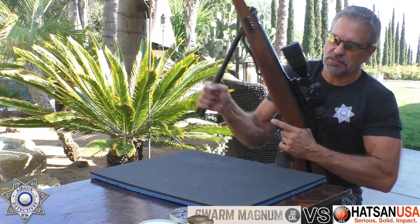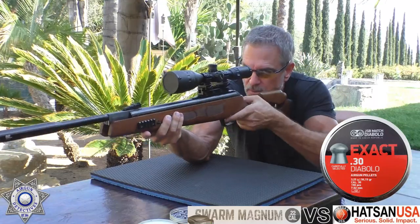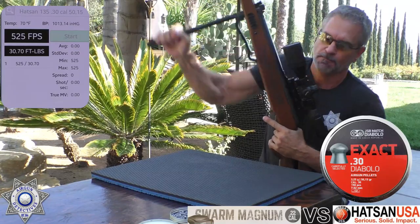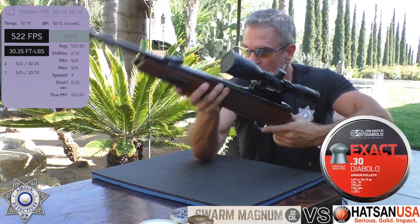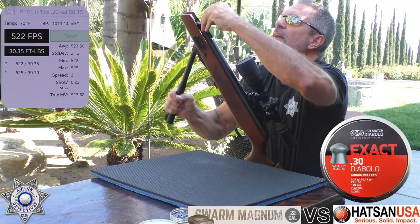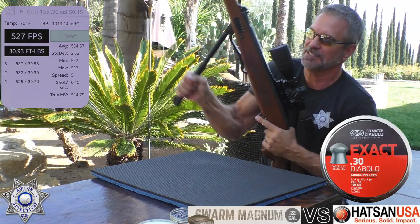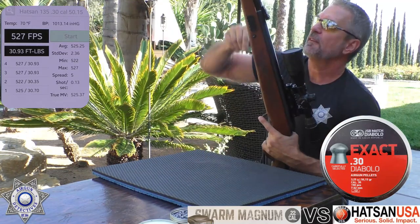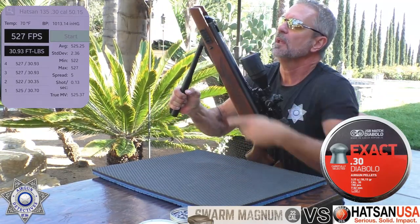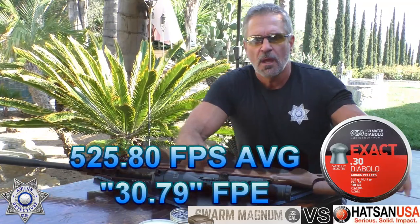Now we'll shoot five with the 50.15 grain JSBs — that's a big piece of shot. Shot one: 525. Shot two: 522. Shot three: 527. Shot four: 527. Shot five: 528. The standard deviation on both these guns is really good. Now you can see the muzzle velocity and foot pounds out of the barrel.